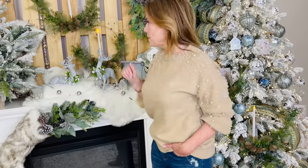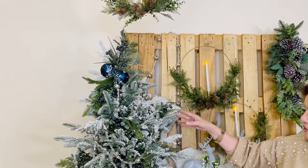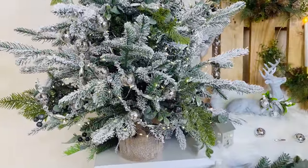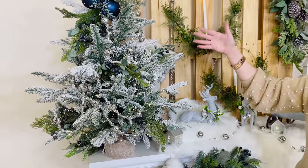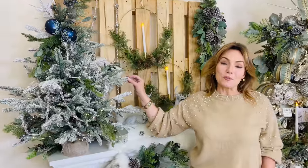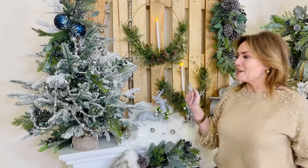What has everybody been asking for? A tabletop tree. This is going to be a beautiful size — about three feet — perfect for a counter or table. It comes in its own little burlap bag base. We added picks, sprays, and fairy lights to decorate it, just like a regular tree. It's a beautiful, full, flocked green tree. You can light it or not, decorate it or not — it's a gorgeous way to have Christmas in more than one room.